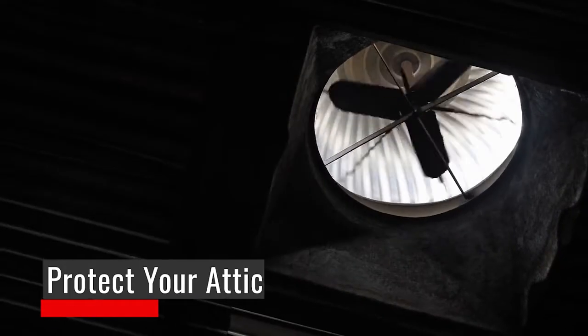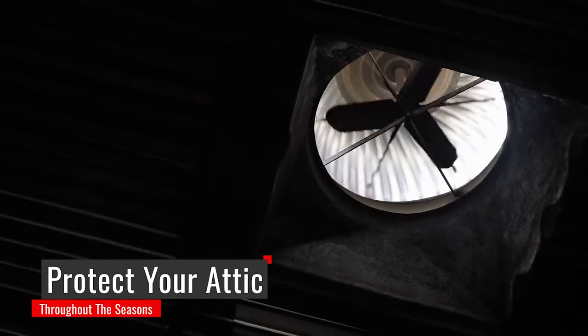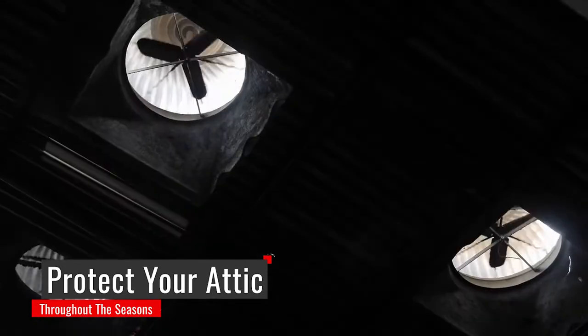Solar fans are actually to help ventilate the attic — either in the summertime to cool down your home, or in the wintertime to help prevent moisture in your attic.